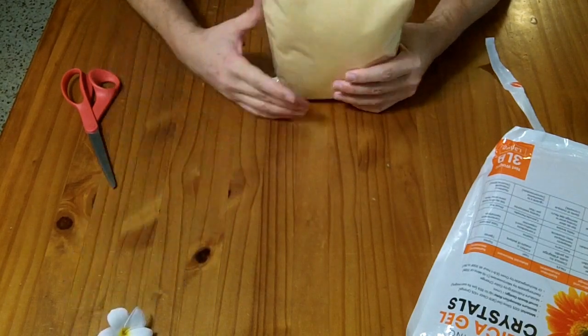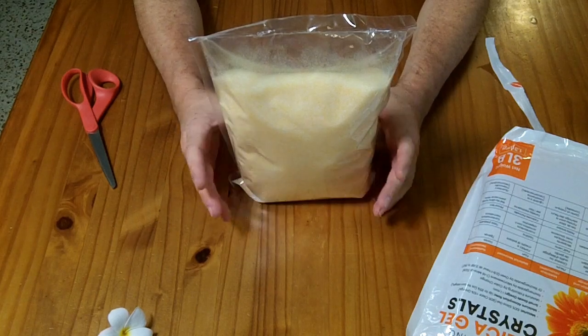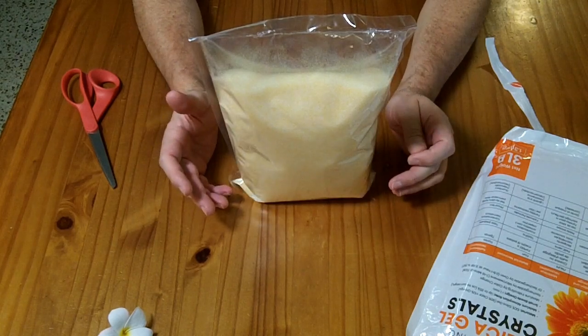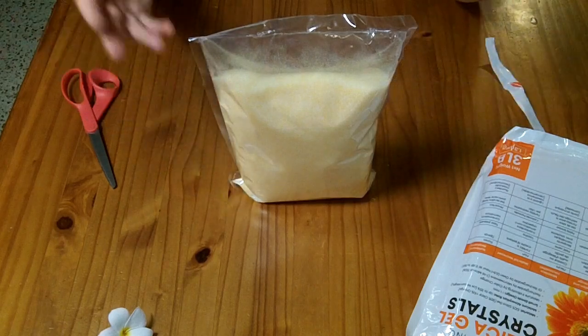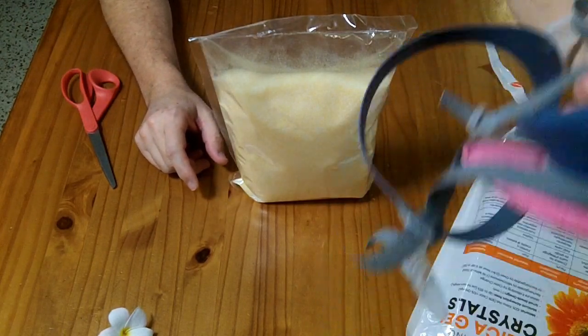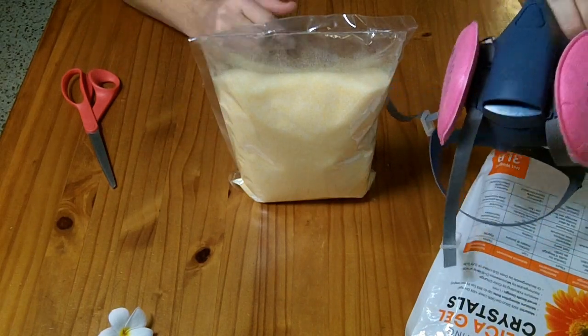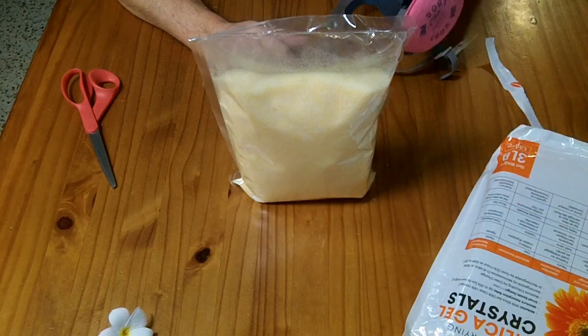You can use them to dry anything, but they're a little messier to use than traditional silica beads, and they can aerosolize — they can go up into the air. So when using these I'm going to be wearing a respirator mask just to make sure I don't breathe any silica in, because silica dust isn't great for your body.